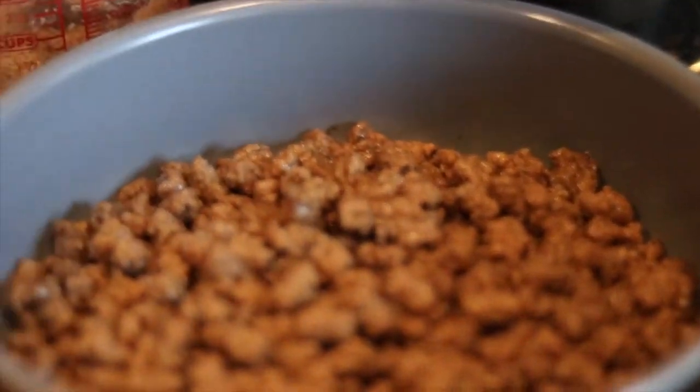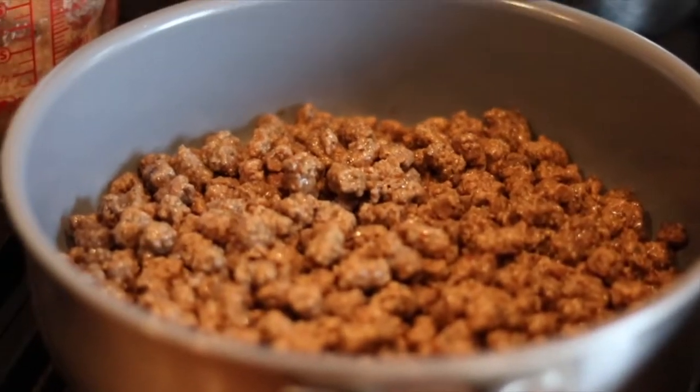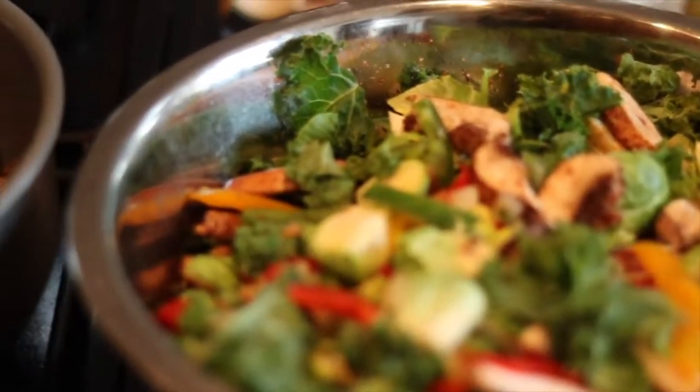Right here I have some meatless crumbles and I'm going to cook that for a little bit. Then I'm going to take this and this and put those together and it'll be one meal.